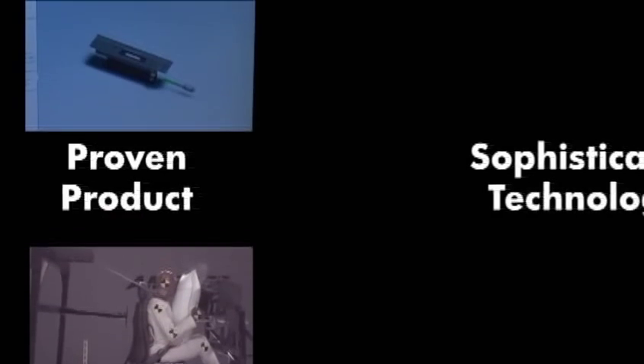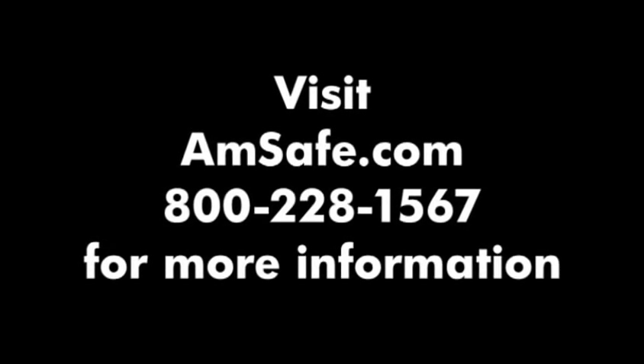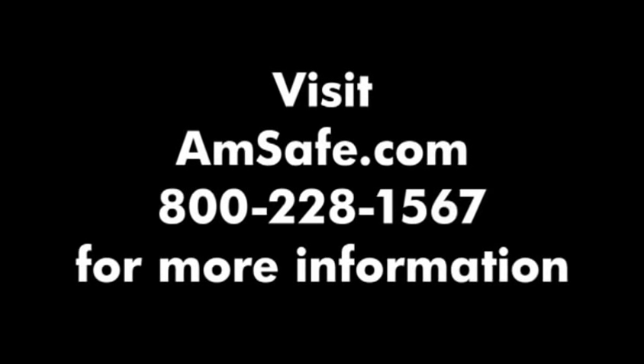I have that security now. The AMSAFE Aviation Airbag is a proven product based on sophisticated technology. It offers compelling economics to general aviation aircraft owners. It's easy to install and is already saving lives. Visit AMSAFE.com or call 800-228-1567 for more information on how to get started.